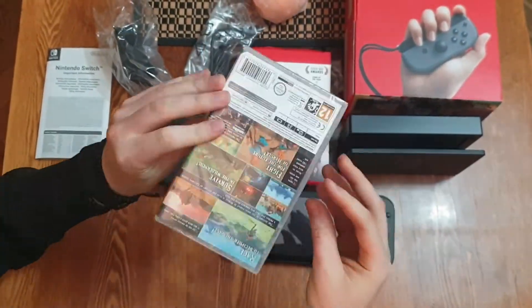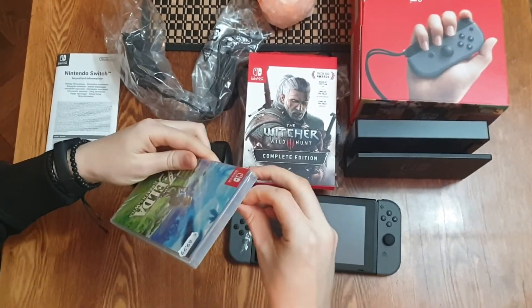And of course I bought Zelda as well. You need to have Zelda if you have a Switch console.